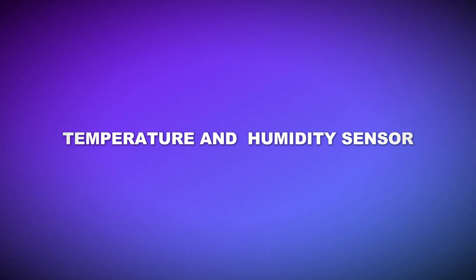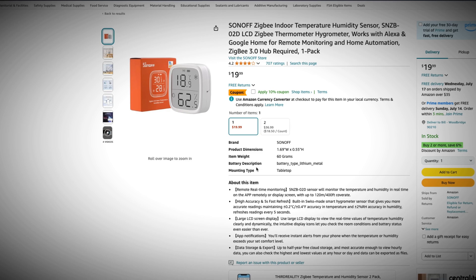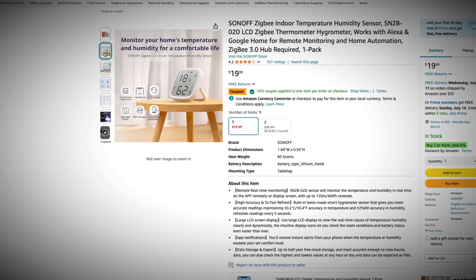Next up, temperature and humidity sensors. My go-to for this is the Aeon 6-in-1 device — it gives you motion, UV, temp, and humidity — but there are a few things I don't like about it. First, they use non-standard batteries, which sucks. Second, it's an expensive device. And if all I want is temperature and humidity, there's no display on them, so if I'm in a room and want to know the temperature I need to pull my phone out and check my app. For a cheaper alternative, I picked up a two-pack of Sonoff Zigbee devices.